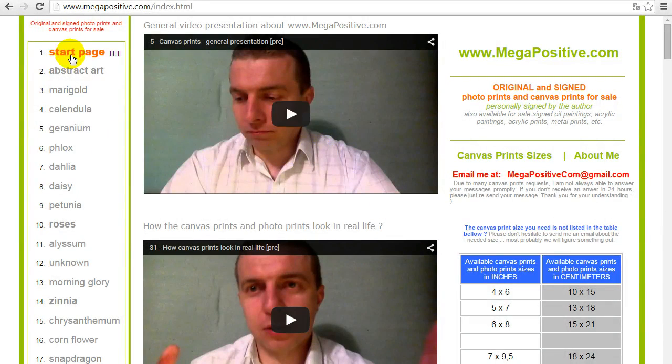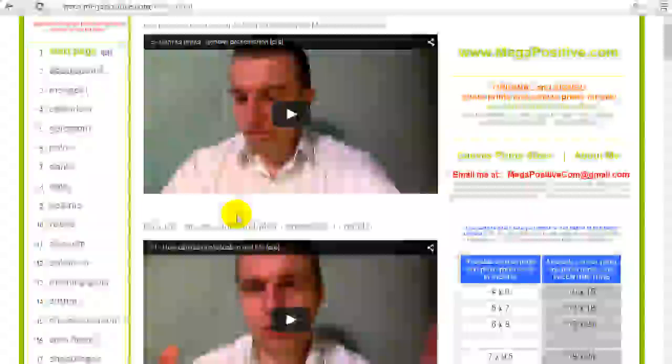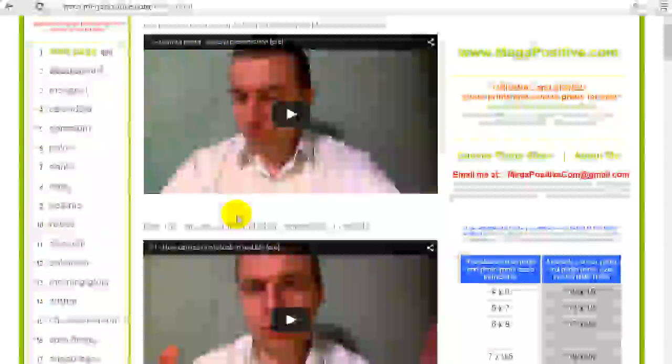Now you have seen how the canvas prints and photo prints look in real life, so you can have a better feeling of what you see on your screen and what you get — on your kitchen wall, your living room wall, in a diner, in a restaurant, or in an office where you want to hang a canvas print or photo print.